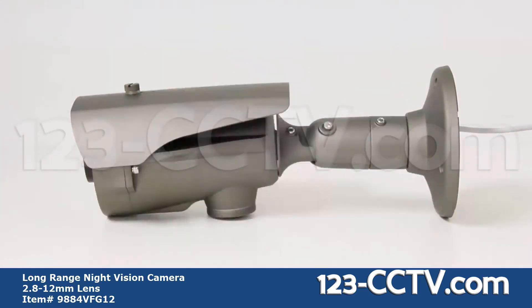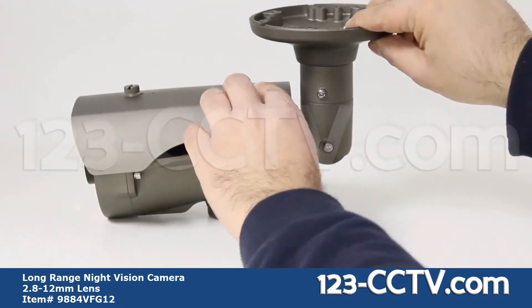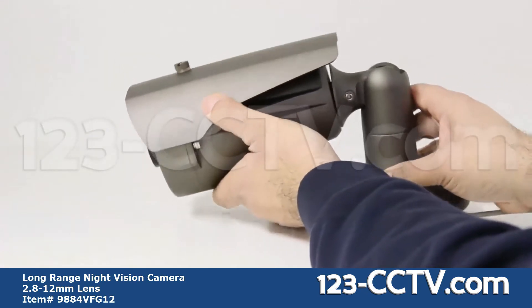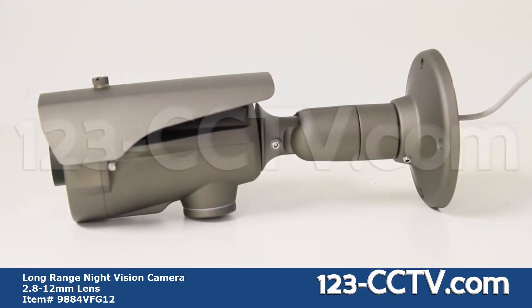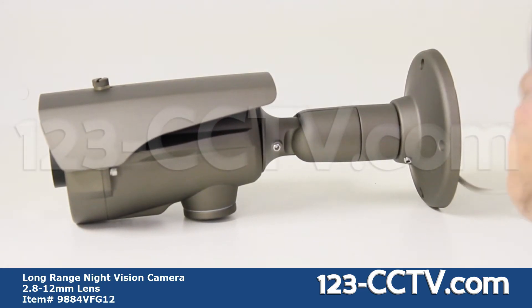The 3-axis bracket can be adjusted to mount on any flat surface. The bracket also serves as a vandal proof casing for the power and video cables. Once you have connected the cables, you should stuff the excess cable up into the bracket.